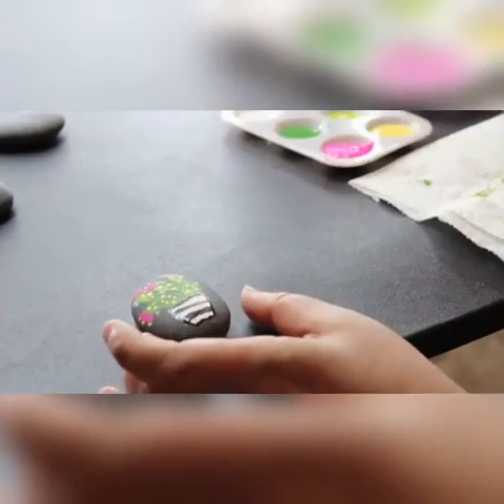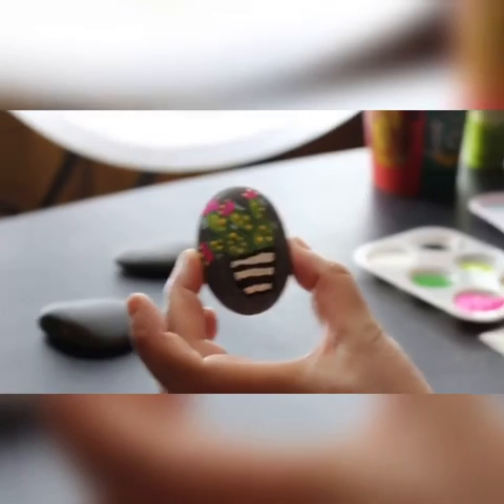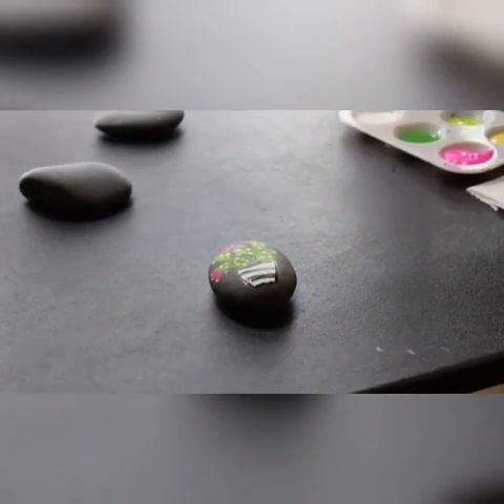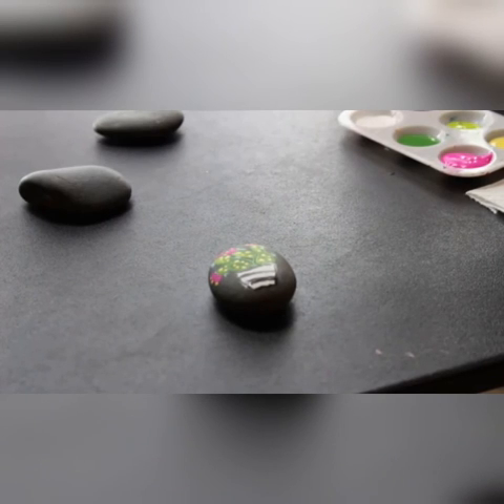And there we go — we now have painted a really cute cacti rock. Thank you so much for joining me tonight, I hope you had a great time. I hope to see you for the next tutorial next week. Don't forget to rock your art!